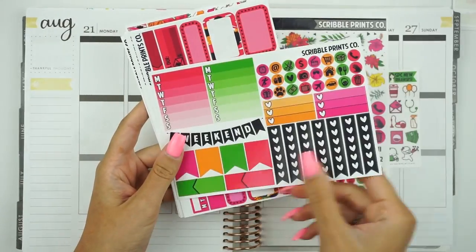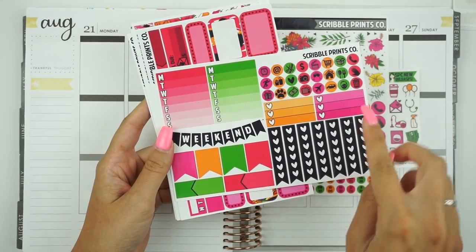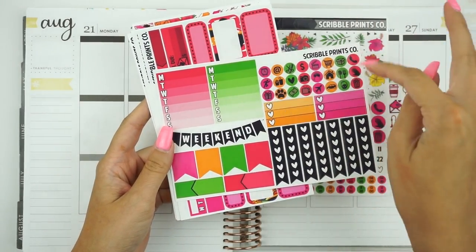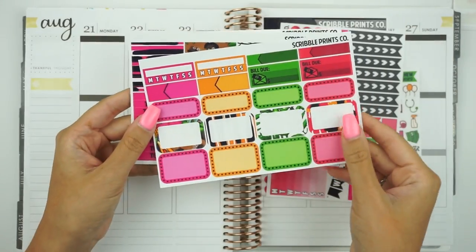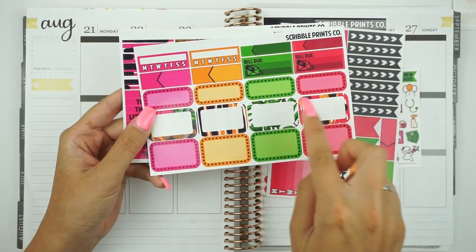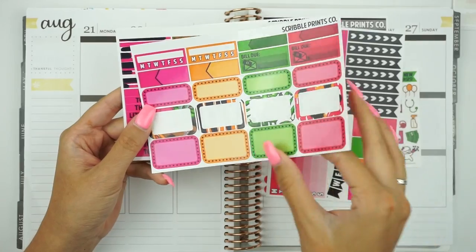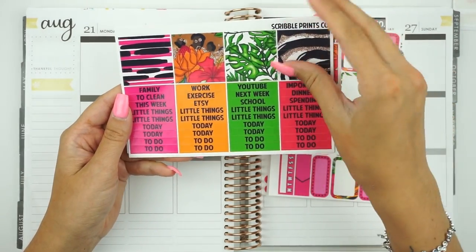Then you have the functional sheet with the weekly ombres, a weekend banner, page flags, appointment labels, mini heart checklists, mini icons, and regular heart checklists. Then you have your habit trackers, more appointment labels skinny and otherwise, bill do's, quarter boxes, and half boxes. And then you have your pattern washi and your headers.